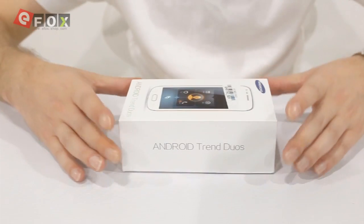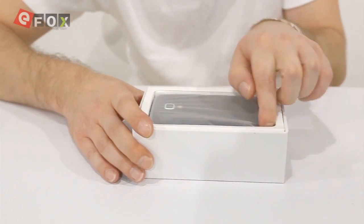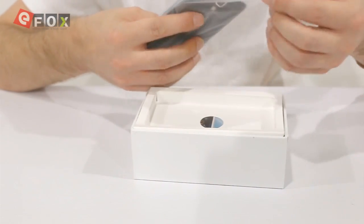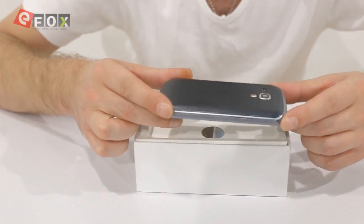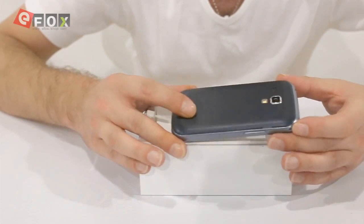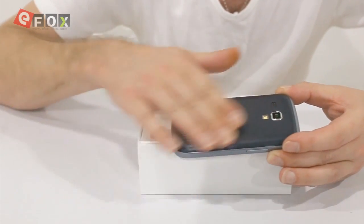We're going to bring the camera in and let you see exactly what you get in the package and how the phone looks and responds. We'll take the top off — immediately you get the phone. This is the black version; I believe there's a white one as well. This is what the phone looks like — it looks like a Samsung Galaxy S3 mini, with a 4 inch screen.